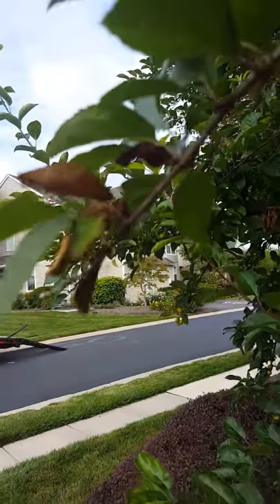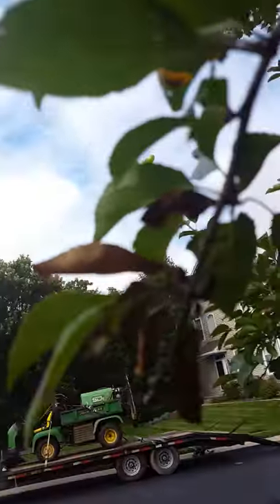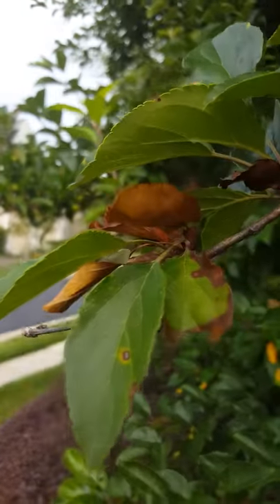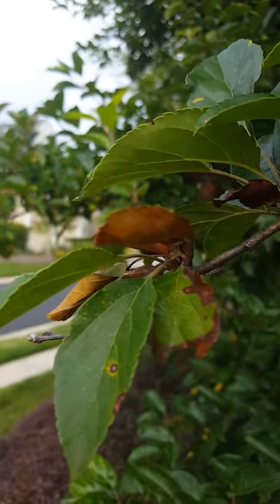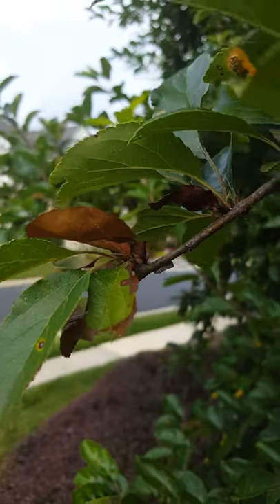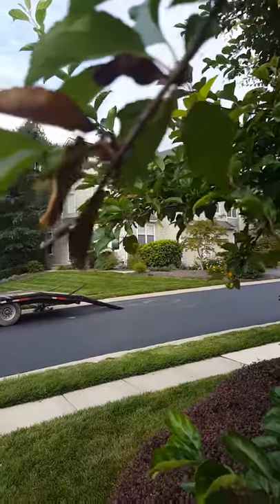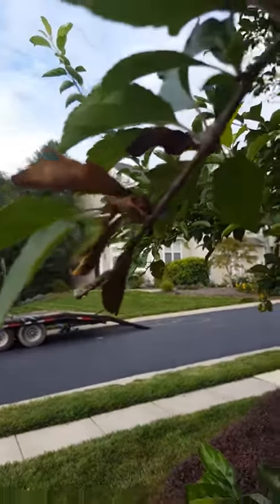Here we have — if it can focus — plant hoppers. These are the little white guys right there. They eat the underside of the leaves. They're very easy to control as adults, which is what these are.